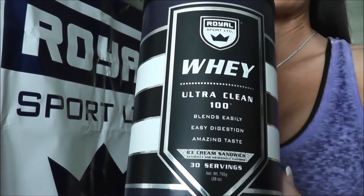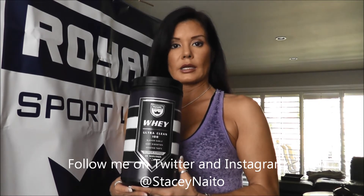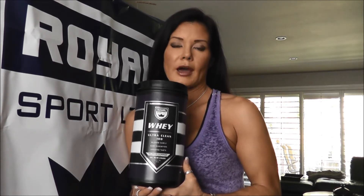We're going to come up close so you can see the label. Per level scoop, this contains 20 grams of protein, one gram of fat, and two grams of carbohydrates. I like to get about 26 to 30 grams of protein whenever I do a protein shake, so I do about a scoop and a half.